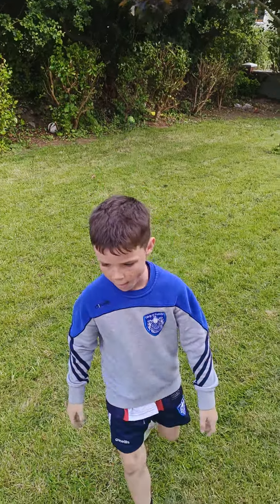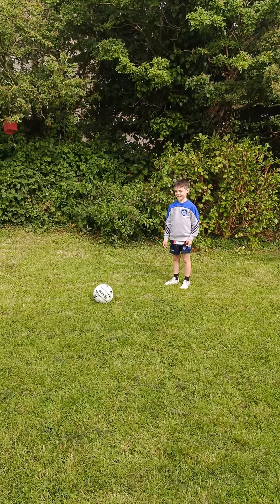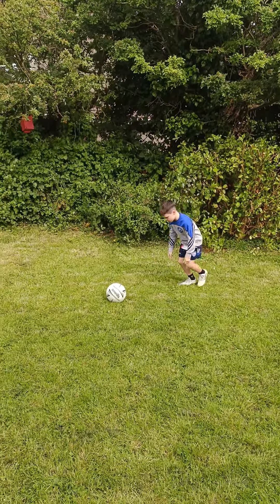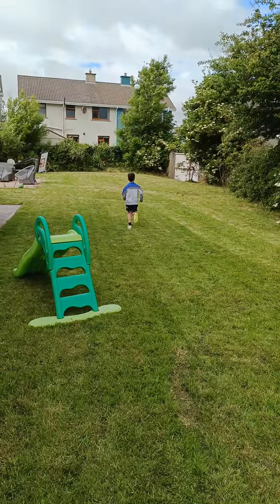So we're going to try that now. He's going to run into the ball, pick it up, take his four steps and give it a big kick. Right Matty, off you go — one, two, three — one, two, three, four — he takes his hop and a big kick. Lovely.